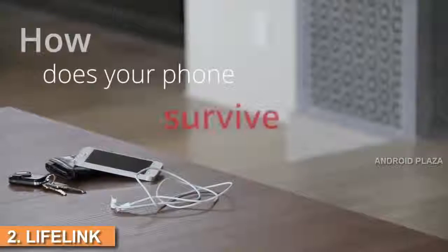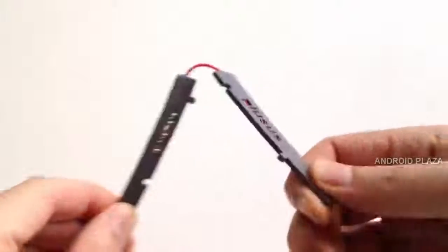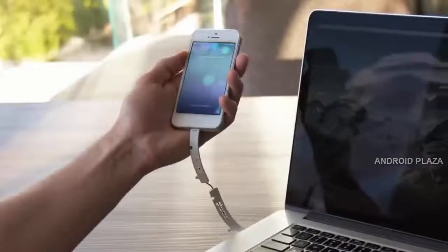How does your phone survive with today's common cable? Do you carry a bulky cable around, or just put up with your phone dying? The time for a breakthrough in cable design is long overdue. This is Lifelink — the ultra-portable cable that makes charging on the go easy and stress-free.